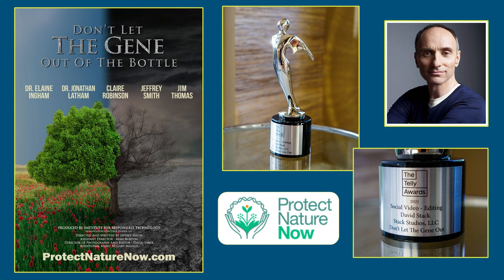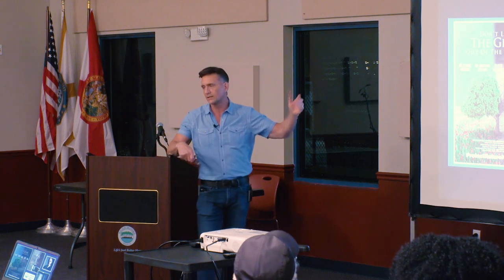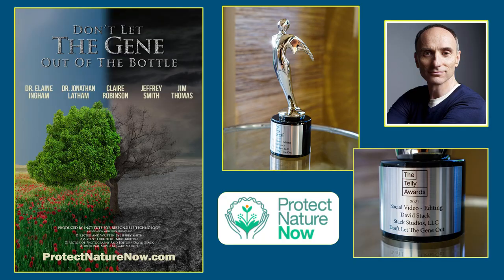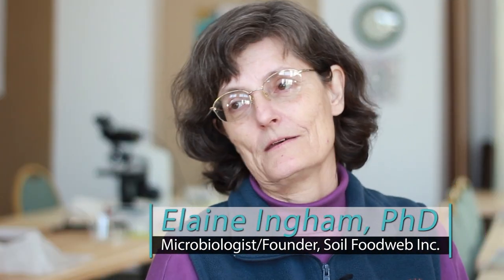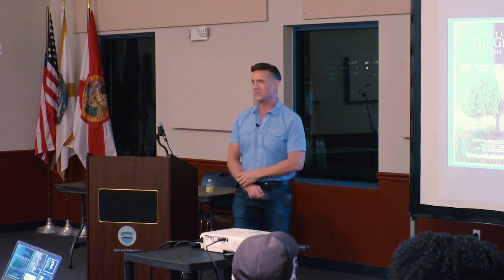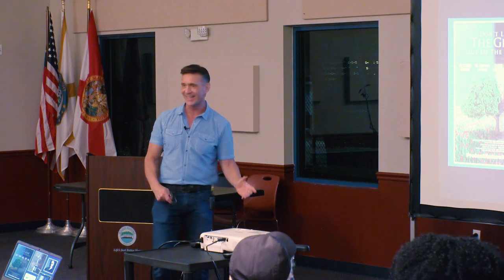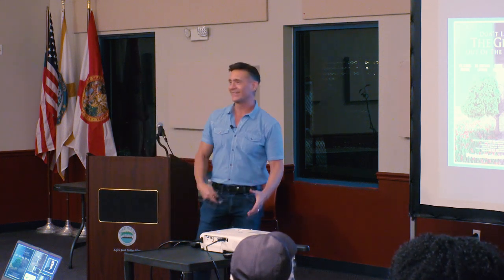The film won a Telly Award. You can watch it for free — it's only 16 minutes long on protectnaturenow.com. It was about Dr. Elaine Ingham's story — something that happened in 1991. Every day when I was working on this film, I was pinching myself. I can't believe I'm doing this work for Jeffrey Smith and it's about Dr. Elaine Ingham.